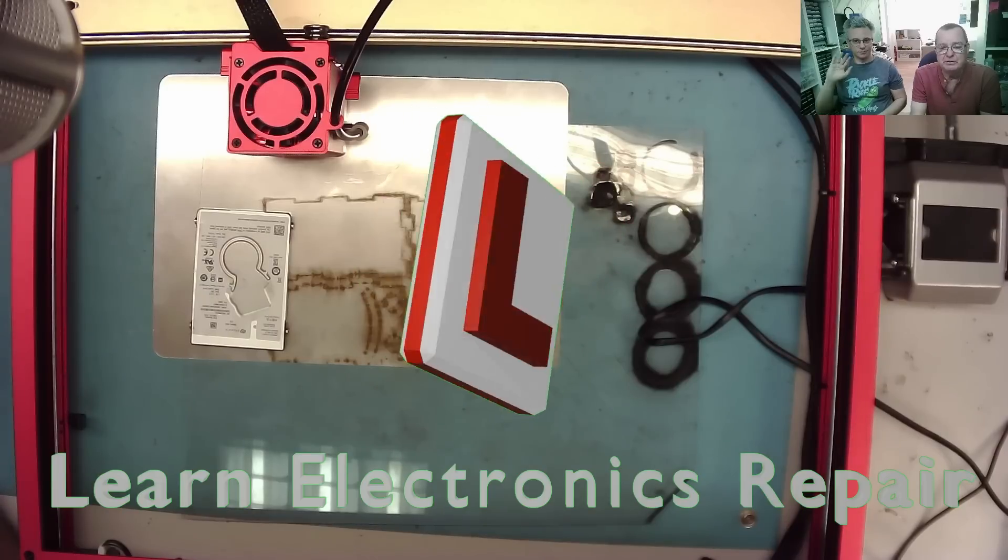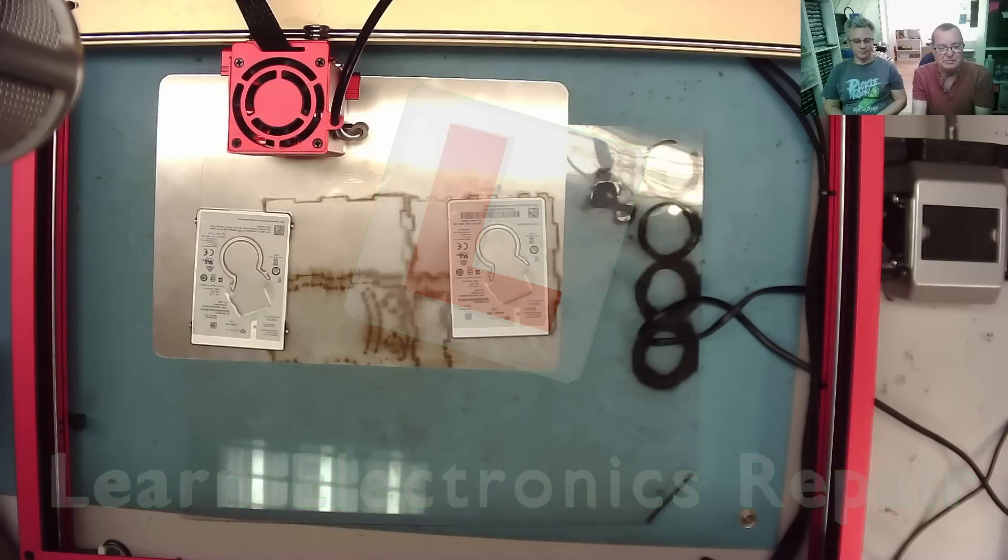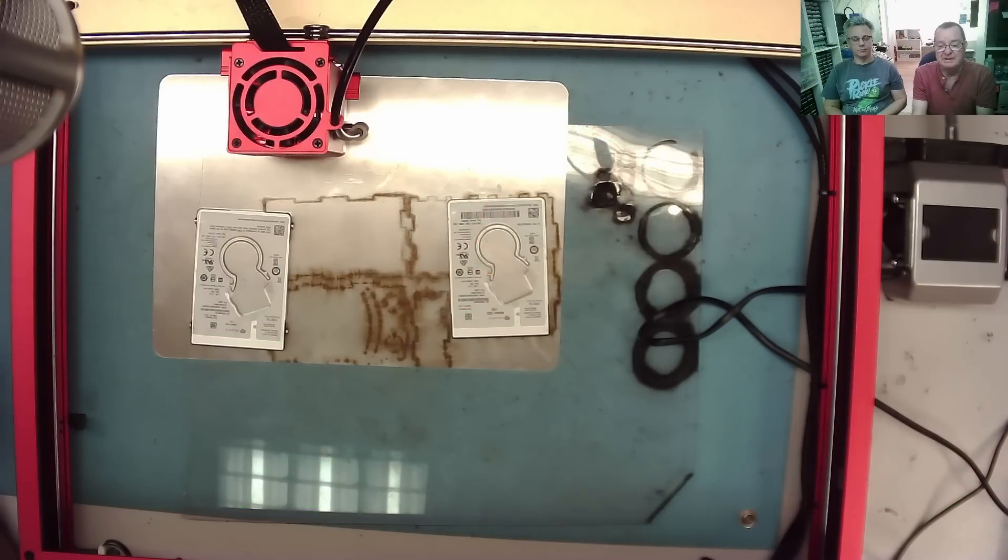Hi guys, welcome to Learning Electronics Repair. I'm with Carlos again, and we're making another video with the xTool D1 Pro 20-watt laser cutter and engraver. We're going to try two different things today.